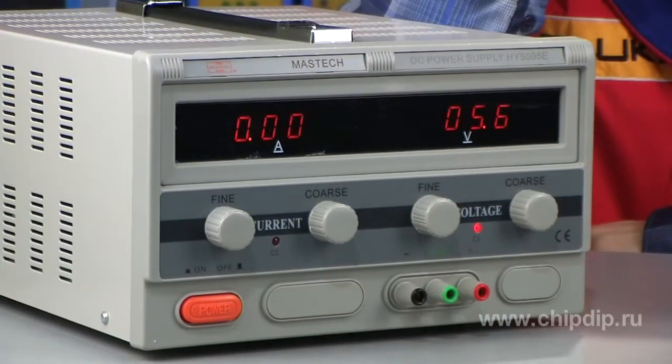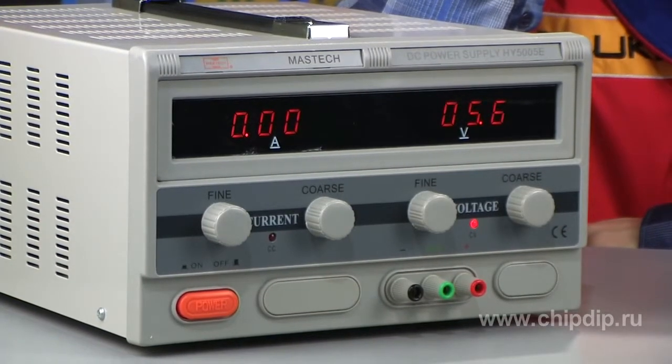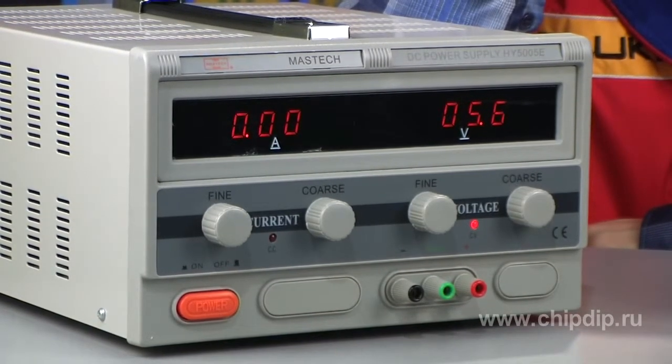The HY5005E variable power supply unit offered by MASTEC is a highly stable regulated DC power supply unit with adjustable output voltage and output current limitation. The power supply unit supplies DC to electronic devices with a voltage of 0-50V and current of 0-5A.